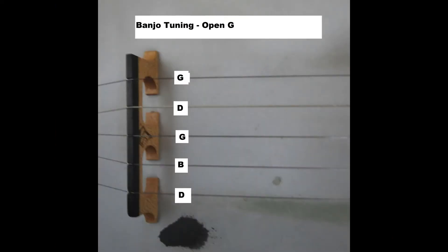This diagram shows a banjo tuned to open G. Starting with the bottom string and moving upward, the tuning is as follows: D, B, G, D, and high G, which is the short string.